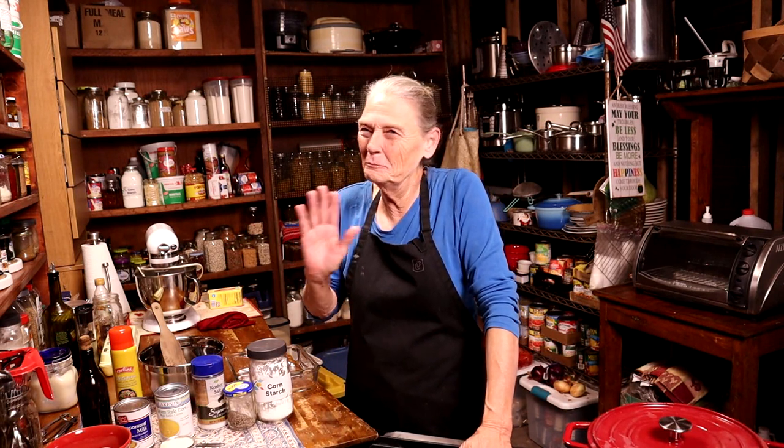Hey y'all, welcome to my kitchen and welcome back to our channel! Today we're gonna make cornbread, and I'm laughing because I remembered something my granny said. Now, don't be offended if you like Jiffy cornbread — more power to you — but my granny used to say that was the stuff they swept up off the warehouse floor and just boxed it, that's why it was so cheap. She never used Jiffy, ever.